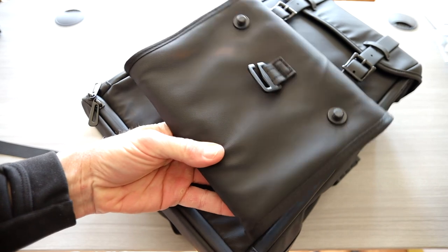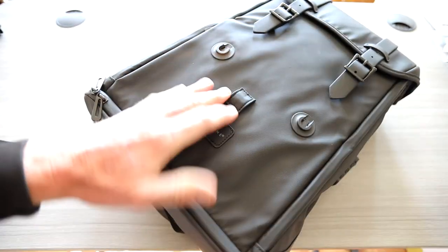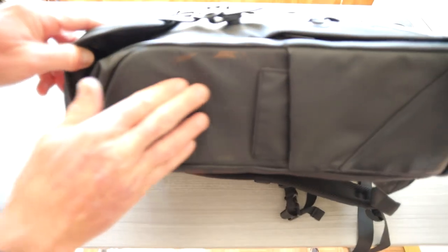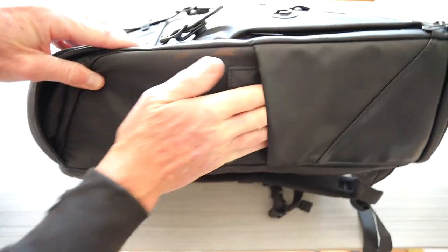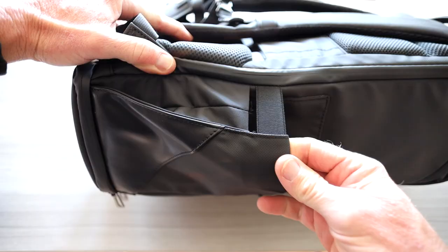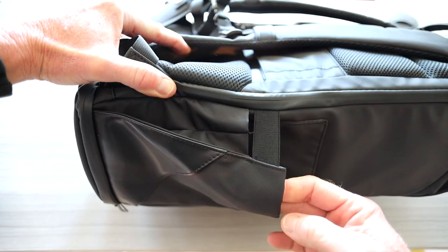Coming to the opposite side as the power port insert, you have a nice deep pocket there, and another deep pocket here. That pocket is actually expandable, which is really nice — that would be perfect for your water bottle.